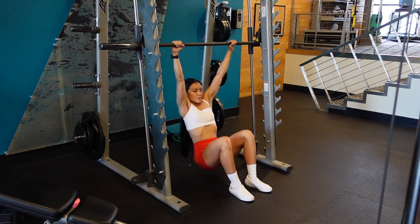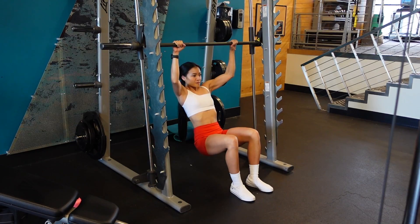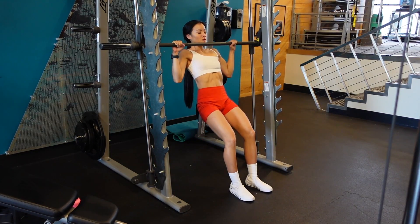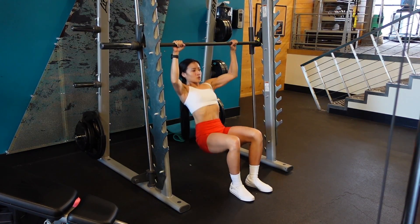This is a great alternative to regular pull-ups because you are allowing the assistance of your legs to help you pull up to the bar. This is especially helpful for beginners and as you get tired when you do more reps.